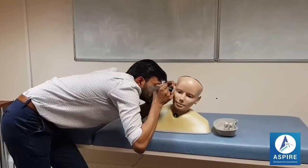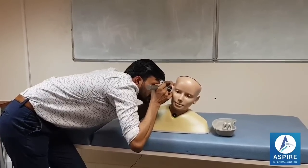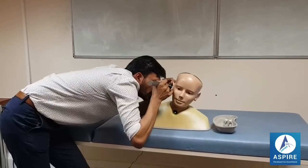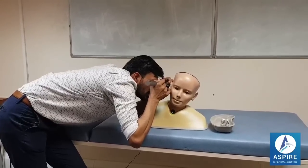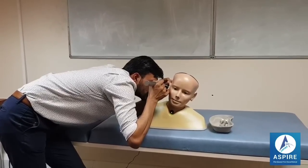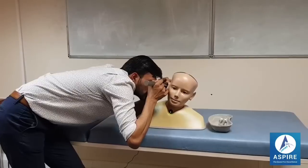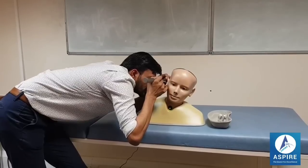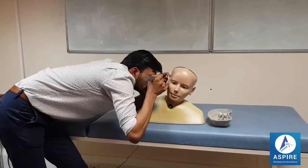I can see the tympanic membrane — it is red, congested, inflamed, edematous. I cannot see the cone of light, umbo, or light reflex. Pars tensa and pars flaccida are not visible. My most probable diagnosis is otitis media. Now I'm going to take out this instrument.